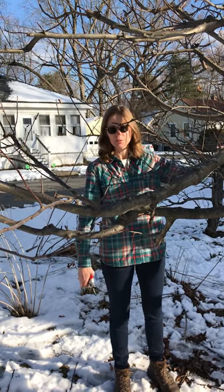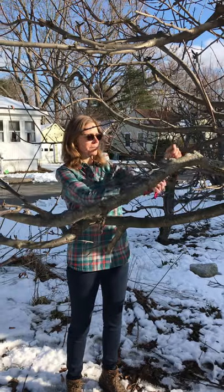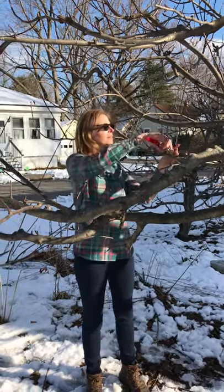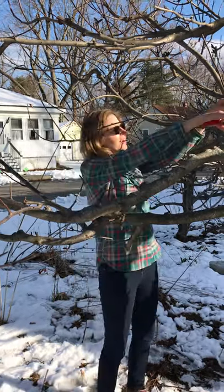When you prune apple trees, you need to find all the little branches that have grown up and you just want to get rid of some of them — like this one, and this one, and probably this one too.